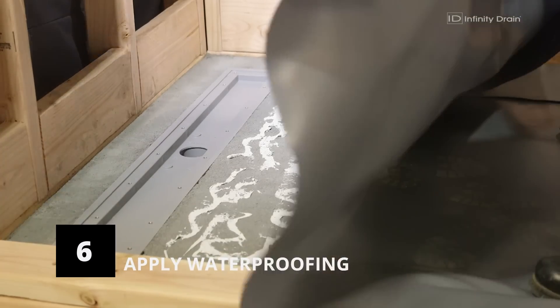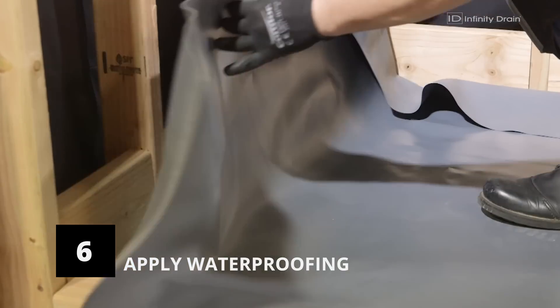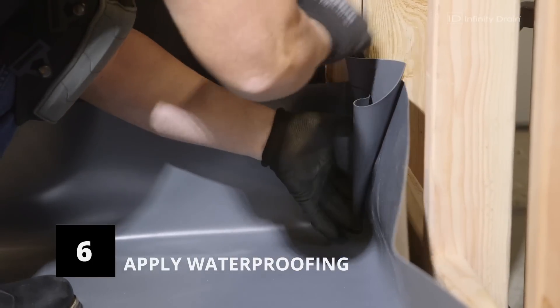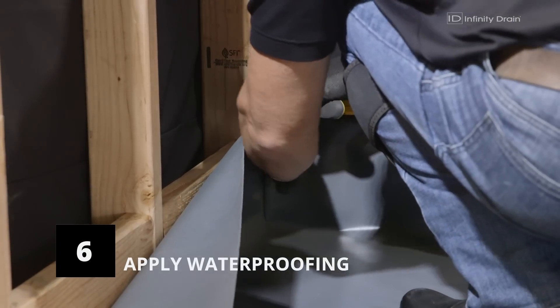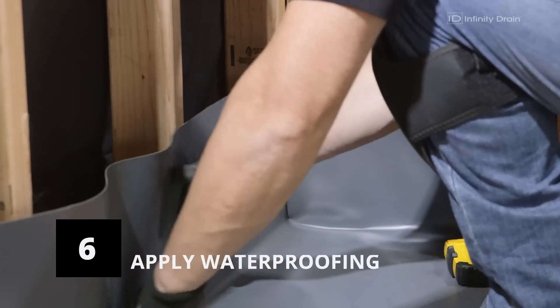Apply an appropriate adhesive across the mortar bed and drain channel and lay the waterproofing membrane over this adhesive. Ensure each corner is folded without cuts. The membrane must extend at least 4 to 6 inches above the floor and stapled at that height. Consult your local code for exact heights.